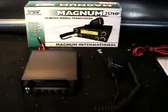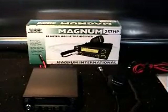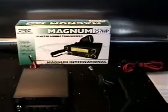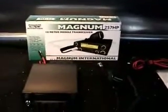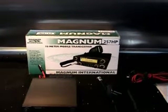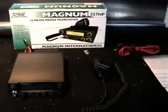So this is the one — it comes in the typical Magnum 257 box, which has been out since the beginning of the radio. The first Magnums came out around 1999. The box is basically just the same, but it does have the 257 HP stickers on it saying 80 watts, also on the top. That's what comes in the package.